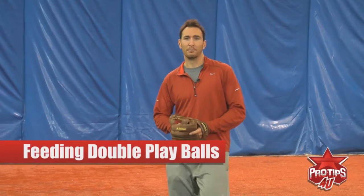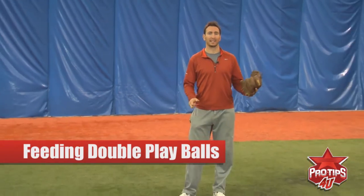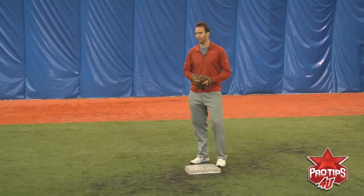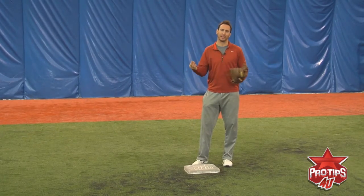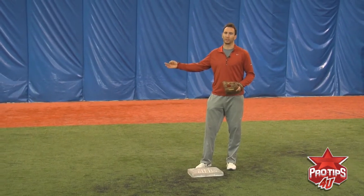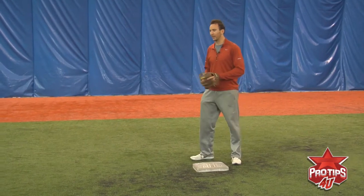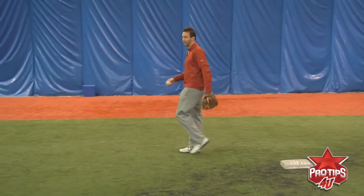Hi, this is Adam Rosales. I'm a Major League Baseball player and today's pro tip is feeding the baseball from shortstop and second base in a double play situation. We're going to talk about three different ways to feed from shortstop and three different ways from second base. We'll start over here at shortstop first.